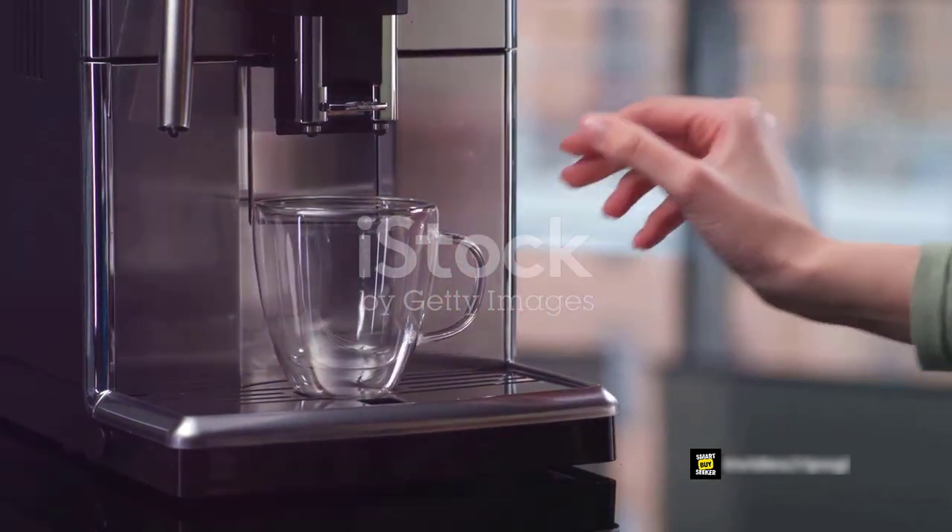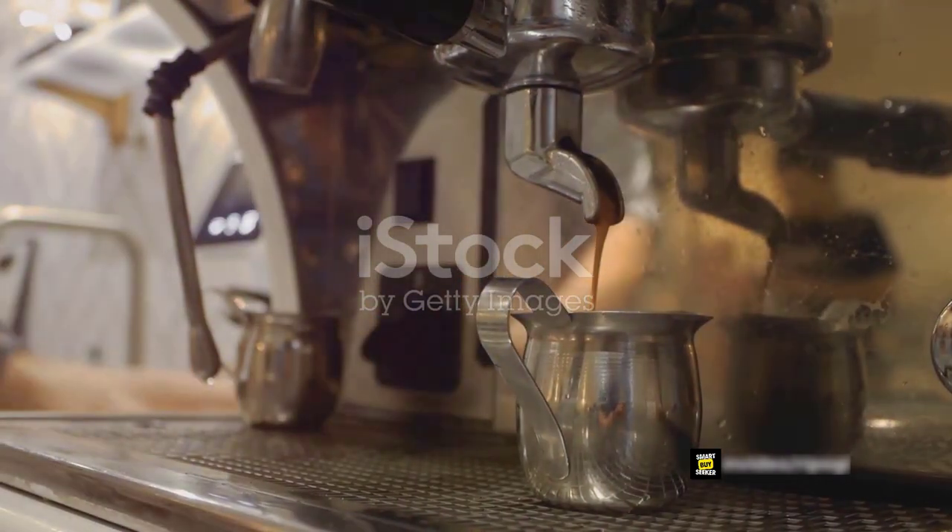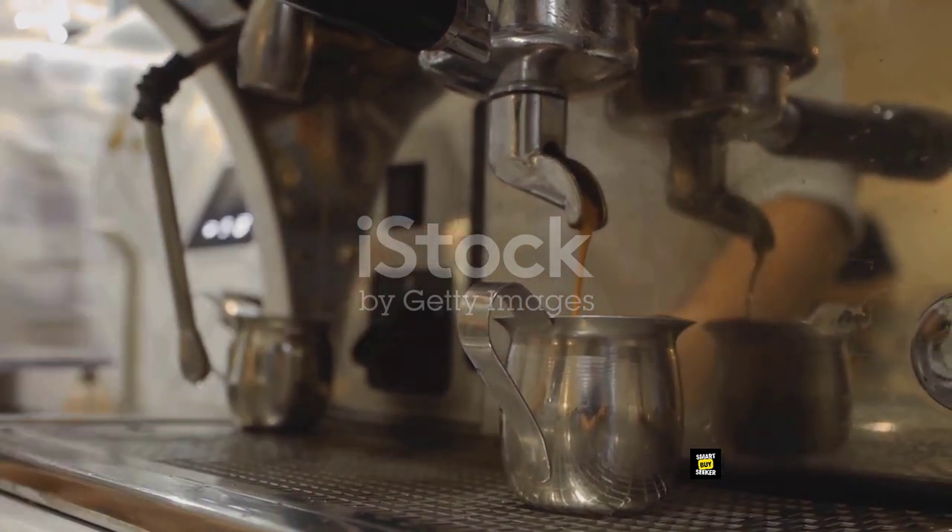Constructed with durability in mind, it features a borosilicate glass carafe and a lift and clean brew basket that are both dishwasher safe, making clean up a breeze.